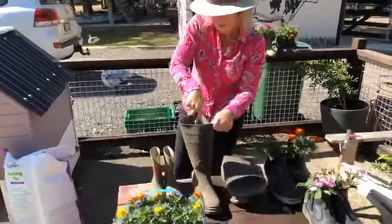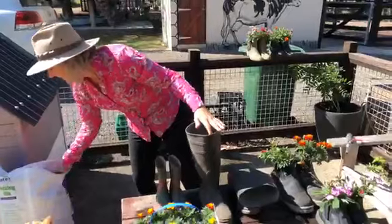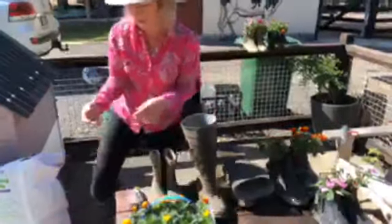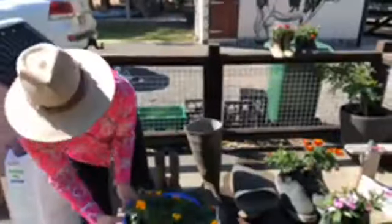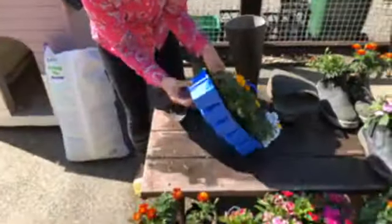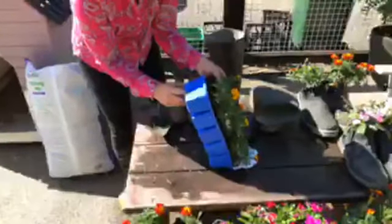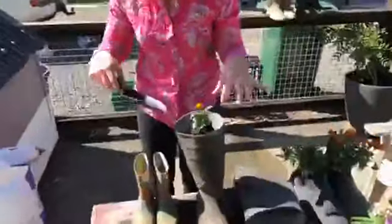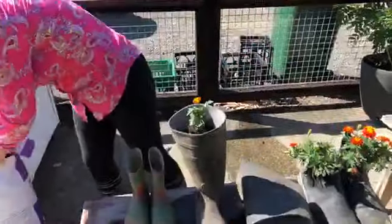We're getting close to the top now. So we just pinch the bottom of the pot there and then very gently pull that out. We'll pop him in the top there and then just put the soil around that plant.